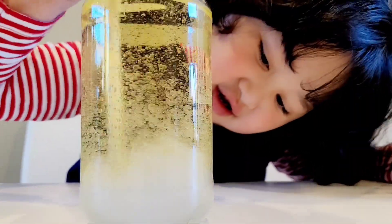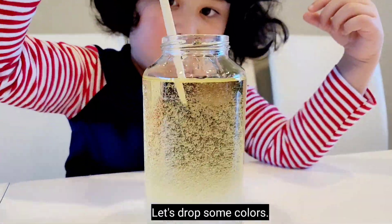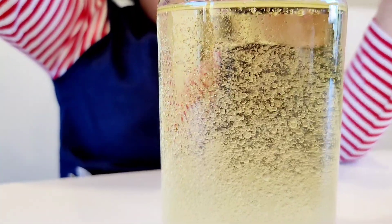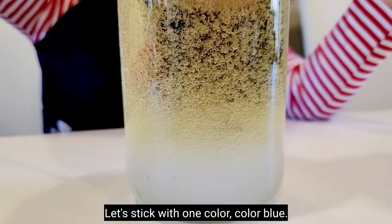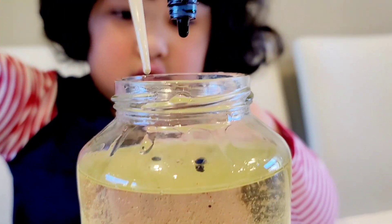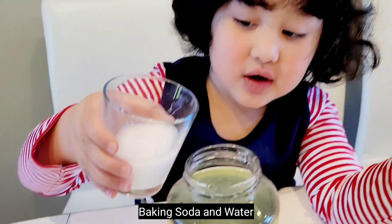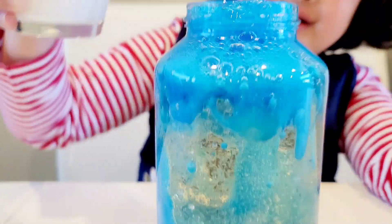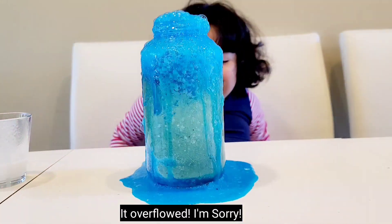Get the vinegar from the bottom. Let's put some colors — drop some colors. We'll stick with one color, the blue. And baking soda and water — it overflowed, I'm sorry.